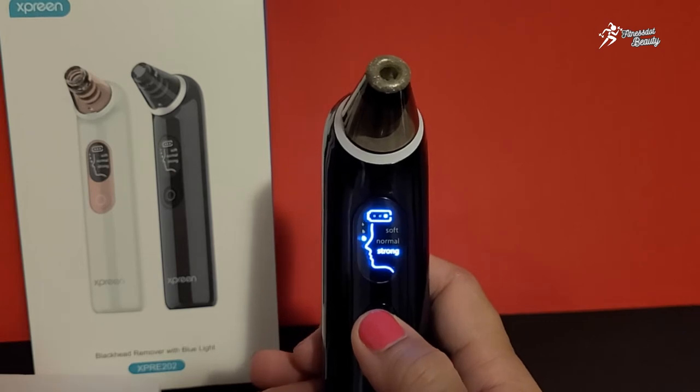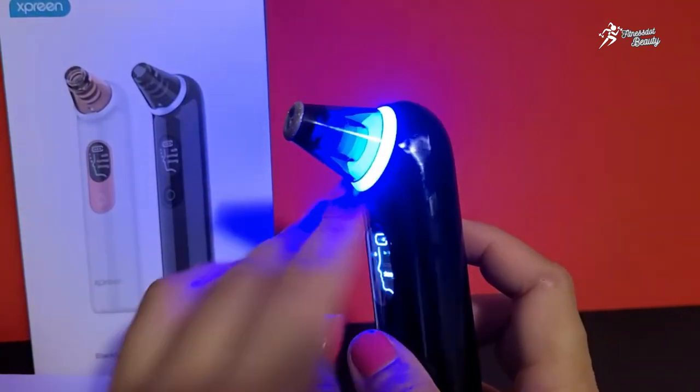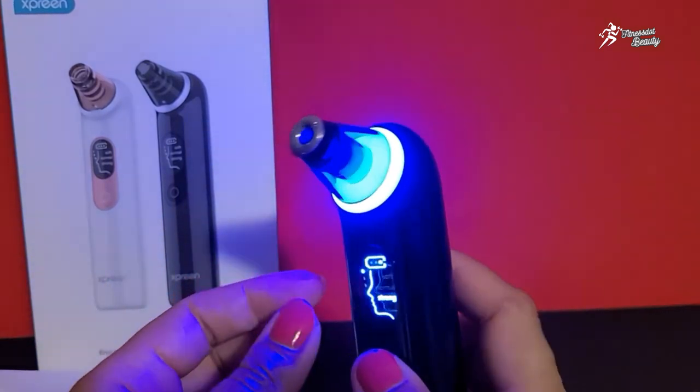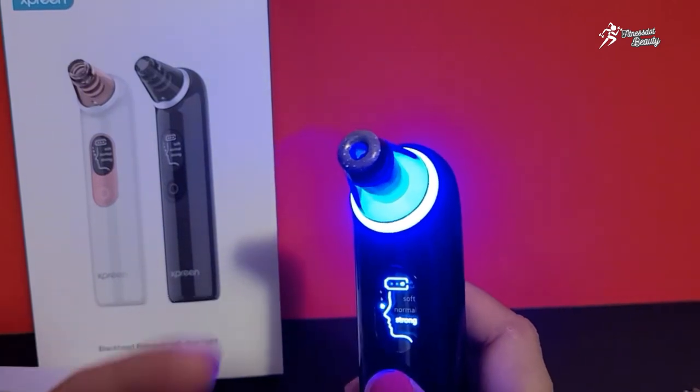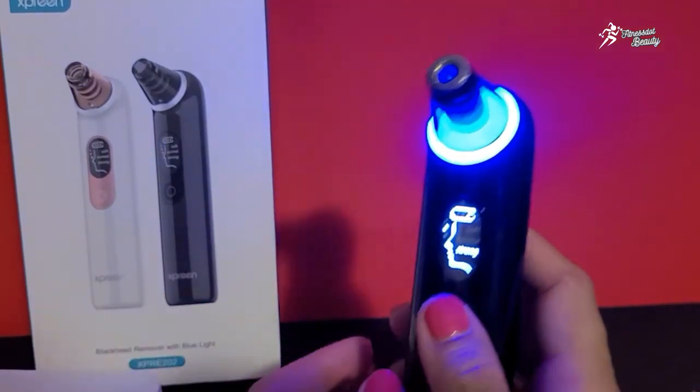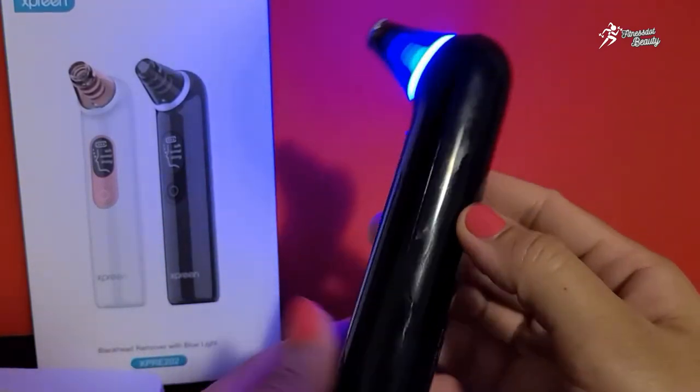Aur agar aap isko do dafa press karenge to blue light on ho jayegi. Blue light ka matlab aapko bataya tha ki basically this is to rejuvenate the skin — aur aapki skin ki sagging aur fine lines ko yeh help karti hai improve karti hai aapke skin ke texture ko.